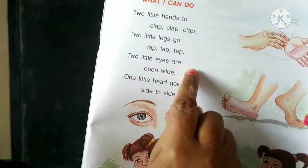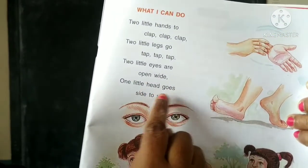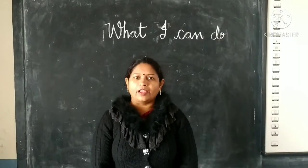Two little eyes are open wide. One little head goes side to side. Now we will learn with action.